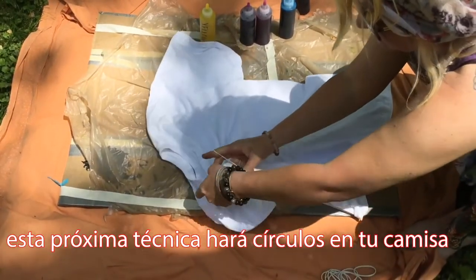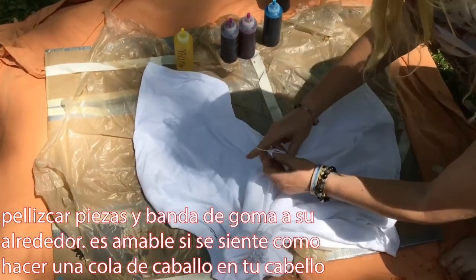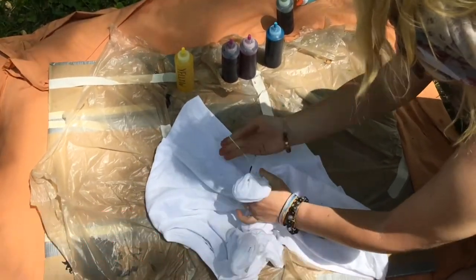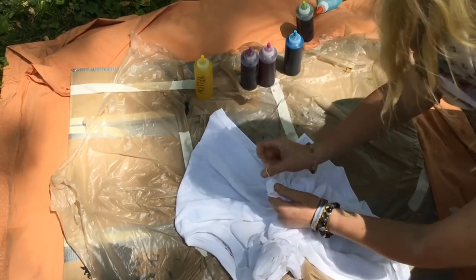This next technique will make circles on your shirt. Pinch up pieces and rubber band around them — it kind of feels like making a ponytail in your hair. You can make them wherever you want, as many as you want, and as big or small as you want.